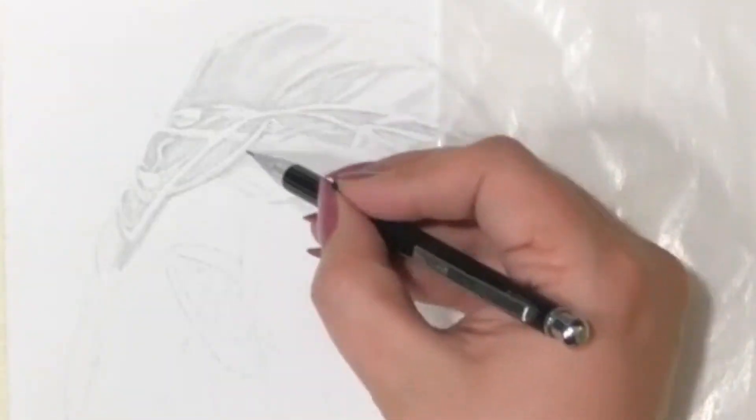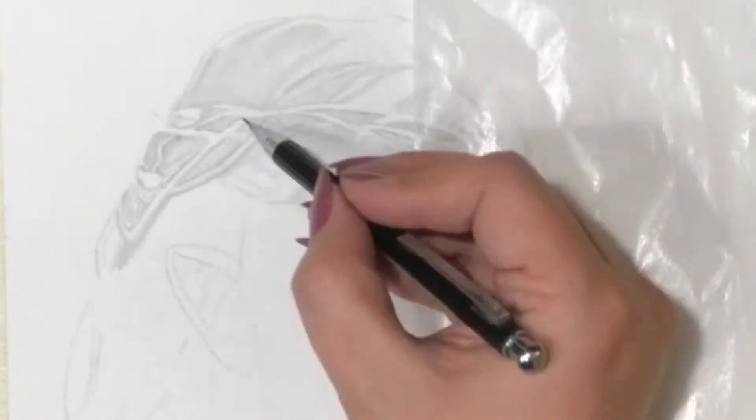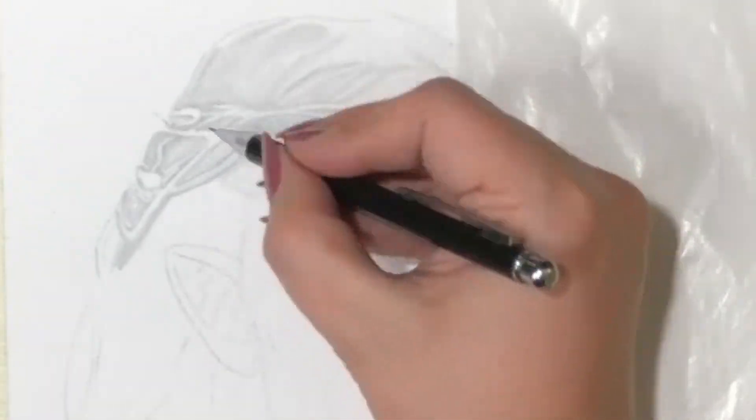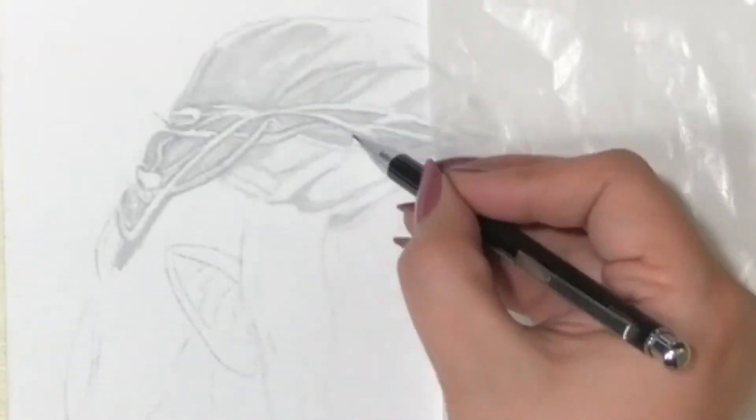For these steps I like to use a lighter pencil like an HB with as little pressure as possible, because the more pressure you use the more likely it is that you will not be able to erase the pencil completely, or you polish the graphite and create a ton of shine.